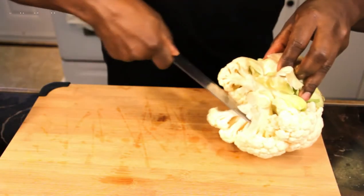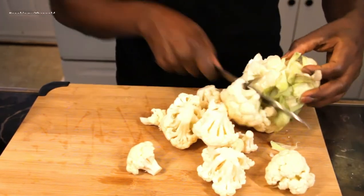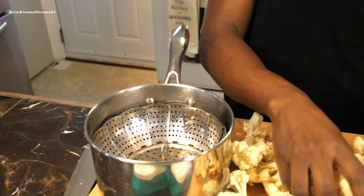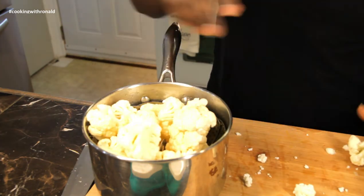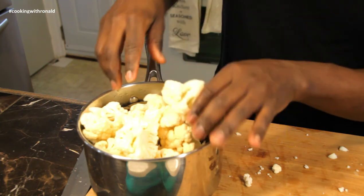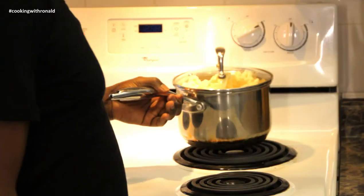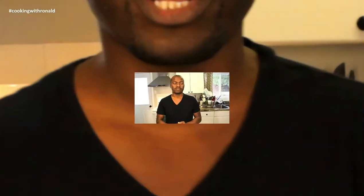Okay, here we go. It's that simple — now let's just put it into the heat. Wait for it, and it's now ready.